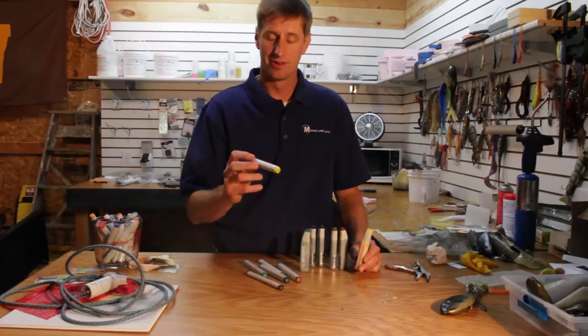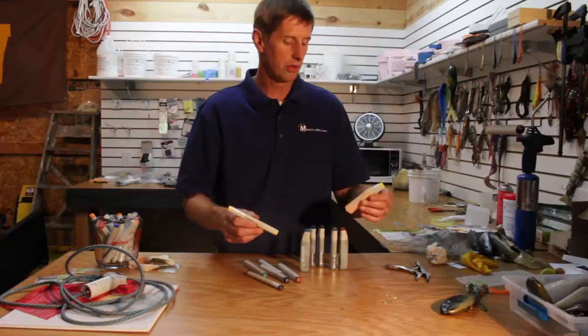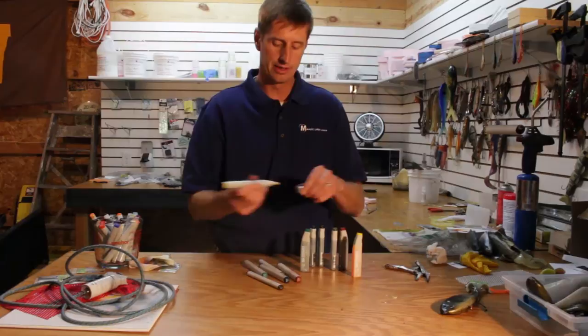Copic has a really quick and easy way of refilling these markers. They do last a while, but when you paint a bunch of lures you're going to run out of your favorite colors. Rather than spending seven to eight dollars for a new marker, you can buy a refill kit for about the same price and it will fill a marker up close to ten times.